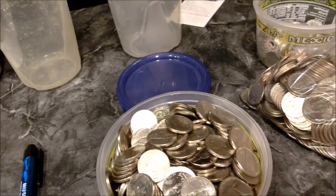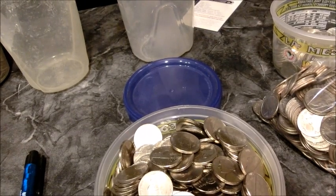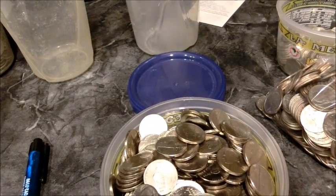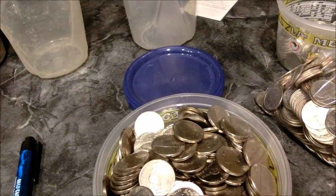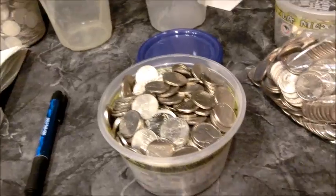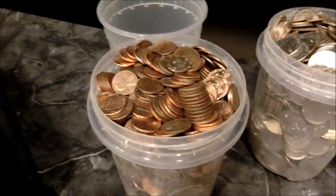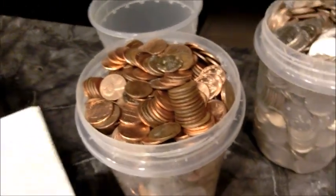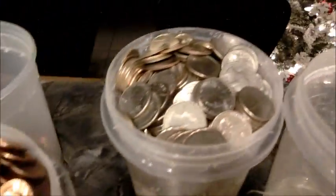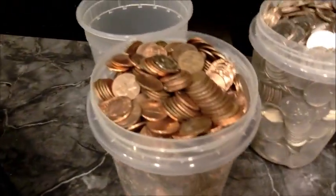So here's what we got: $56 in a gallon of pennies, $800 in a gallon of quarters, $960 in a gallon of dimes, and $176 in a gallon of nickels. A lot of useless data you won't need for anything except to satisfy your curiosity. I hope you enjoyed my little video — please rate it if you'd like, and have a good day.